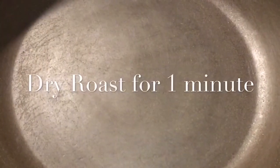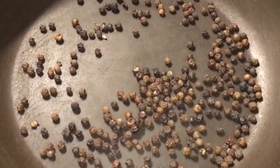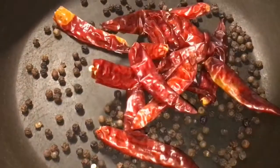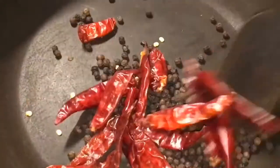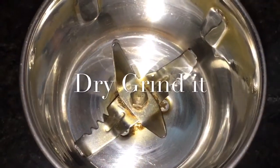Our pan is nicely heated up, so put two tablespoons of kali mirchi or black peppercorn, and sukhi lal mirchi, that means dry red chili. Let them roast for around one minute. Now we will dry grind them.